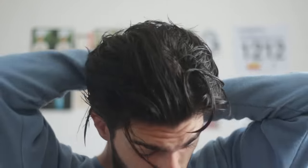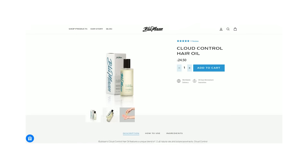I start by applying some hair oil into damp hair — we're only talking 2 or 3 drops max. This is just to relax the hair and give it that weightless volume that we're going for. In case you're interested in what hair oil I've been using recently, I've been experimenting with Blumon's Cloud Control.